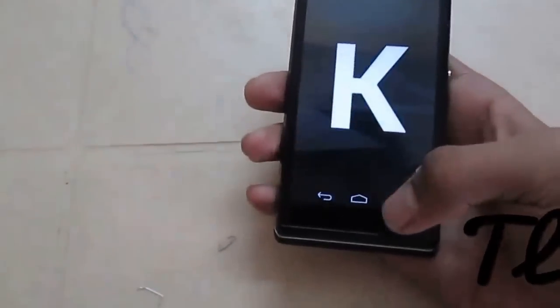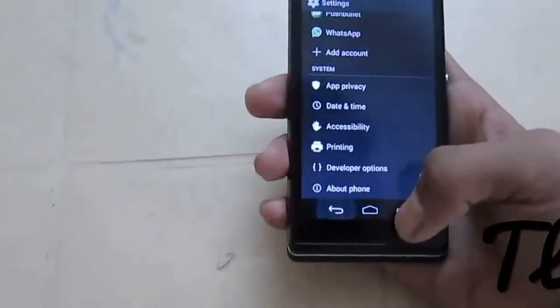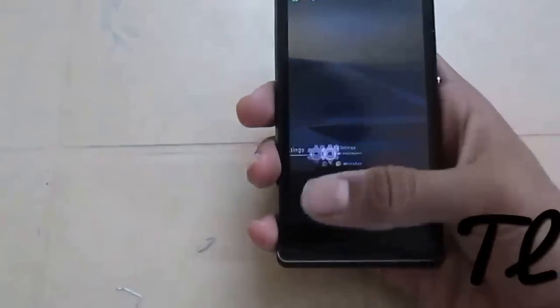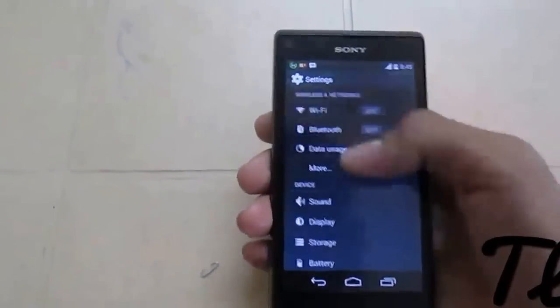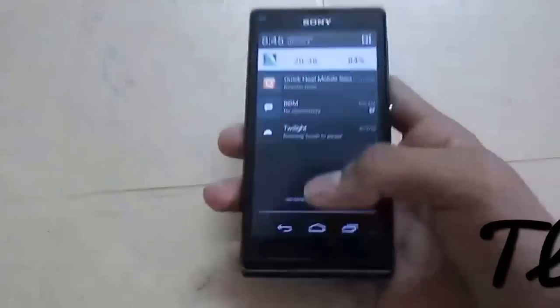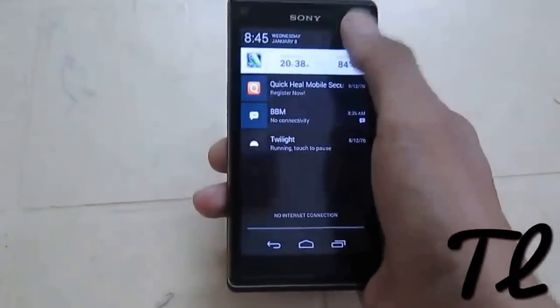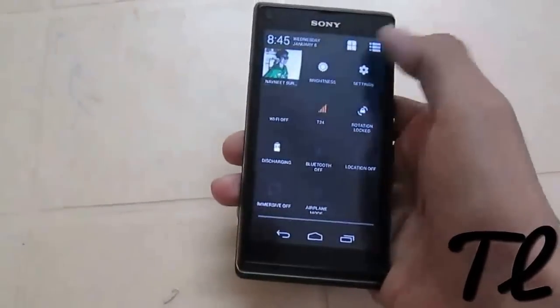Let's move forward and see what all features we get in this ROM. Being a custom ROM, of course we get a normal settings panel — or you can say notification panel — and a quick toggle panel which can be edited.